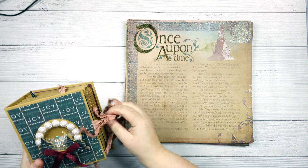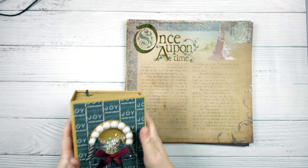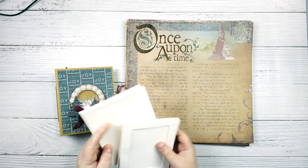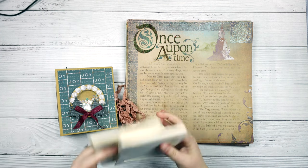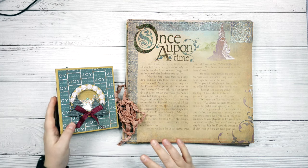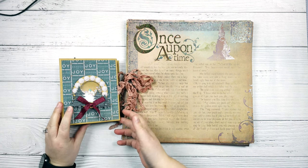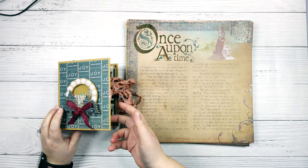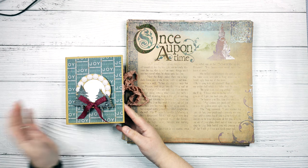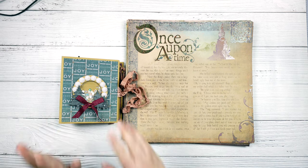I had a number of requests to do tutorials on these albums that I made using the envelope and frame card sets that you can buy from Recollections from Michaels. So we are going to start with this album here. They come together pretty easily, so hopefully this won't be too many videos, although other feedback I've gotten is that people prefer shorter videos but more of them for tutorials. So let's get started.